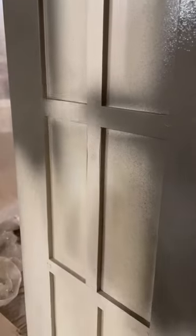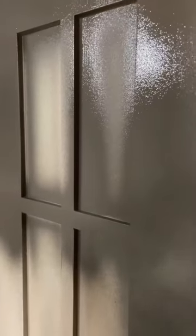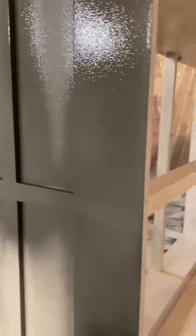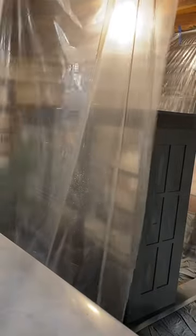This sprayer is definitely best for detailed projects though, because the coverage area isn't super big. I tried to paint my barn using this a couple years ago and let's just say it was not the right tool for the project. But it's perfect for something like this because it gets into all those little corners and crevices without having to lift a paintbrush.